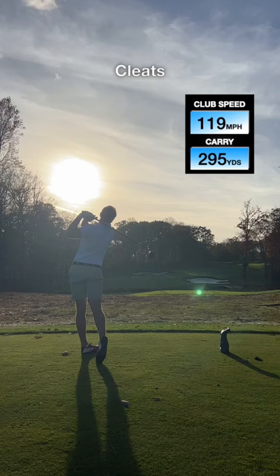Yeah, so pretty much no difference at all, but I did feel the most stable in the soccer shoes — though I'm not going to start wearing those on the golf course.